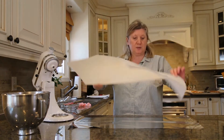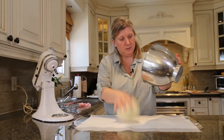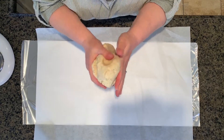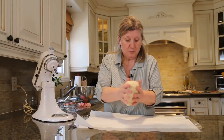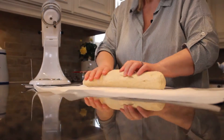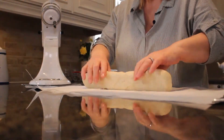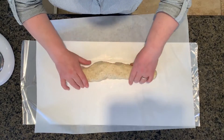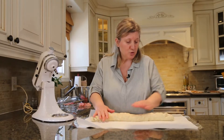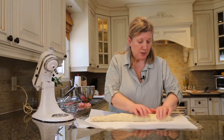Put parchment paper on top and we will bring this. I'm making this into a log now so that when it gets hard I can cut it in the shape I want. Right now it's too soft. Actually you can do whatever you want with it — you can take the dough and then give it a shape that you want.